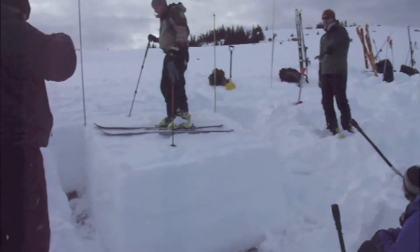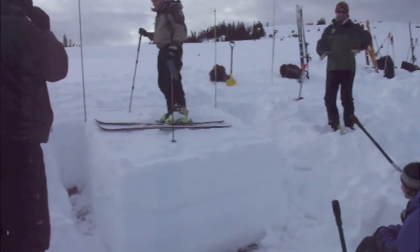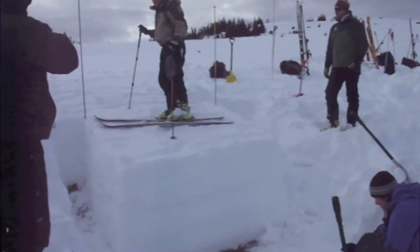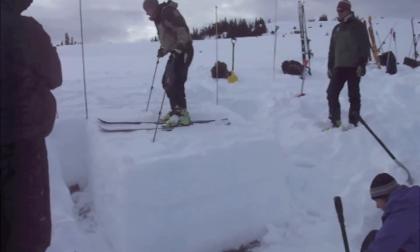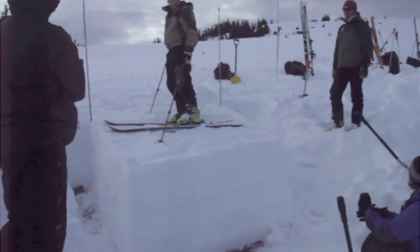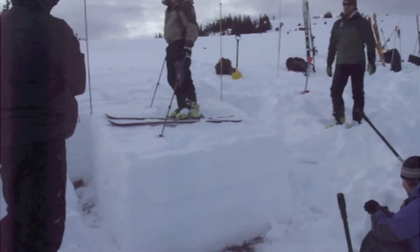If it goes on a ruched block three, that's a sign of instability — and it's not a lot of force. A ruched block four is a big old jump. If it goes on a ruched block four, is that bad or good? Not good — that's like one little turn, you know?